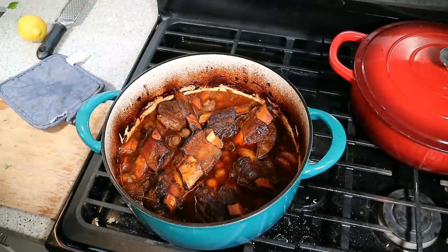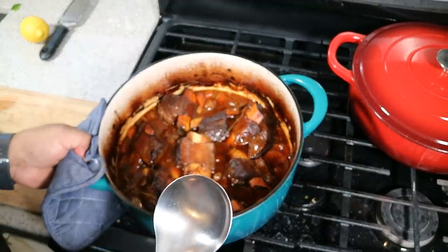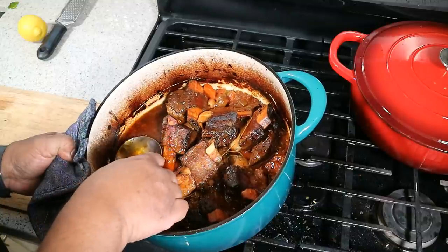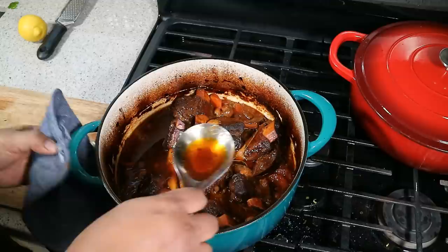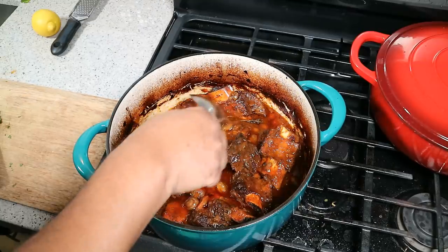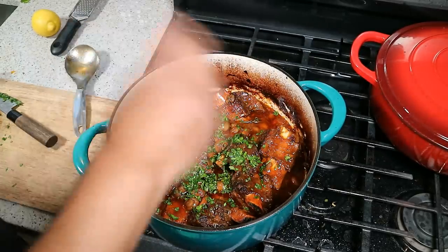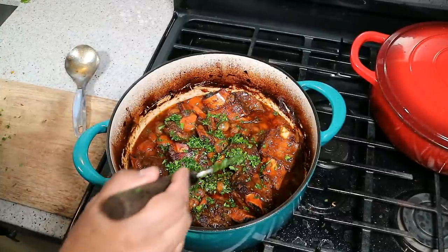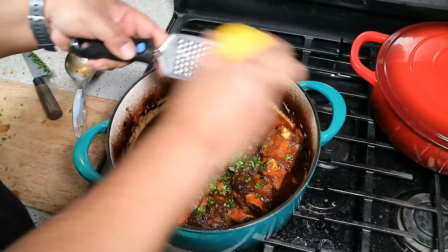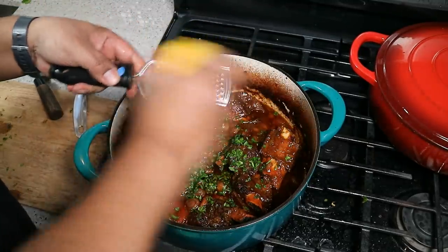Two hours and 45 minutes later, and everything has reduced down. Everything is nice and tender. You want to tip the pot and you'll notice at the very top there's a lot of fat — we want to get rid of that as well, as it's not healthy for you. The meat is falling off the bone. To further cut back on some of that fat, I like to go in with some chopped parsley. Taste it for salt and make sure it's nice and tender — this thing is falling apart so I'm being gentle. A little bit of lemon zest will also help cut back on that fat so it's not so heavy on your taste buds.